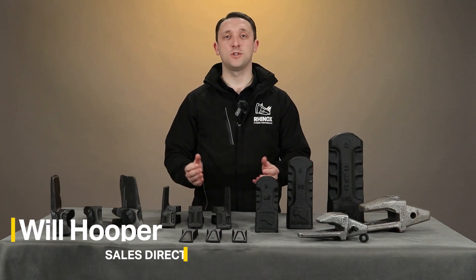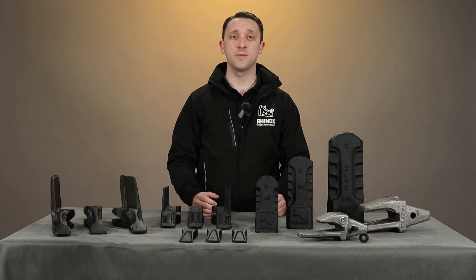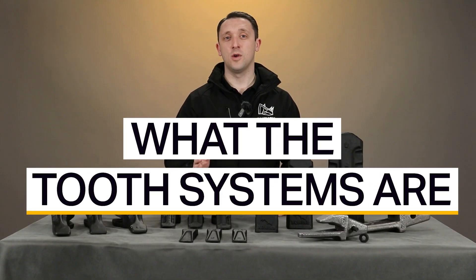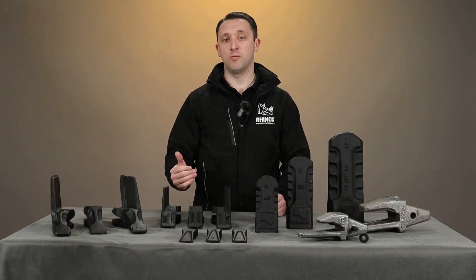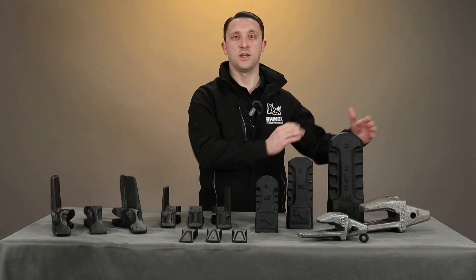We regularly get asked what type of tooth systems we use on each of the size ranges of buckets that we offer in the UK. So in this video I'm just going to cover off what the tooth systems are, what some of the key dimensions are, and then cover off how they work on each of the size ranges of buckets.